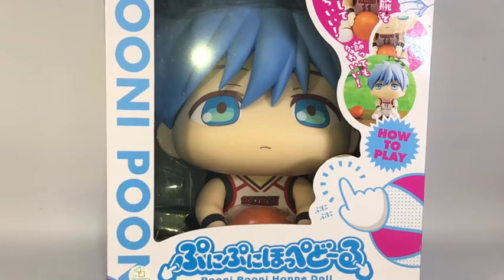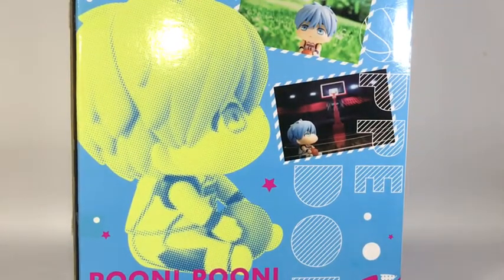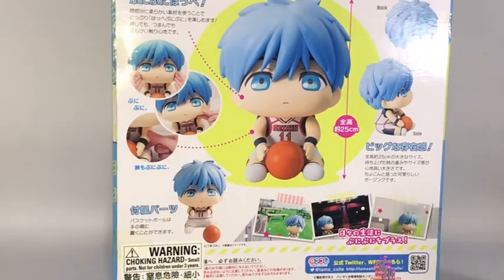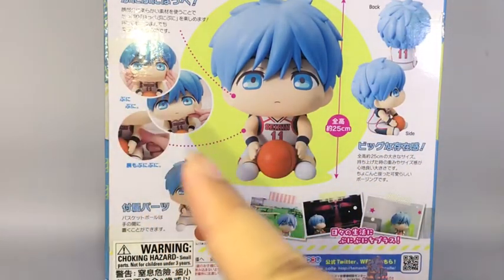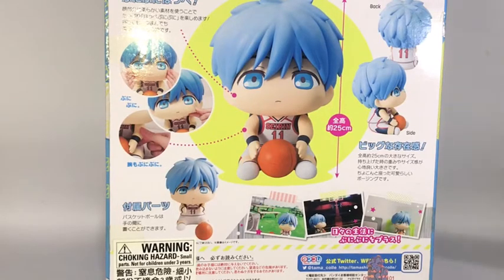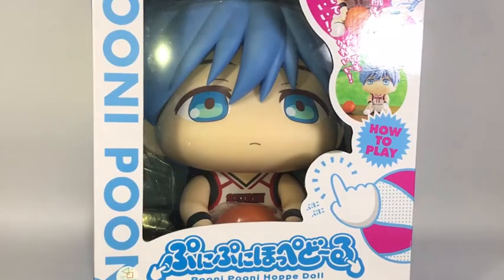Let's turn his box around. Nothing much, just a few pictures of Kuroko sitting, being cute and adorable. There are some measurements and info on what you can do with him — though I can't really read Japanese. And here are a few more pictures showing how you interact with it.